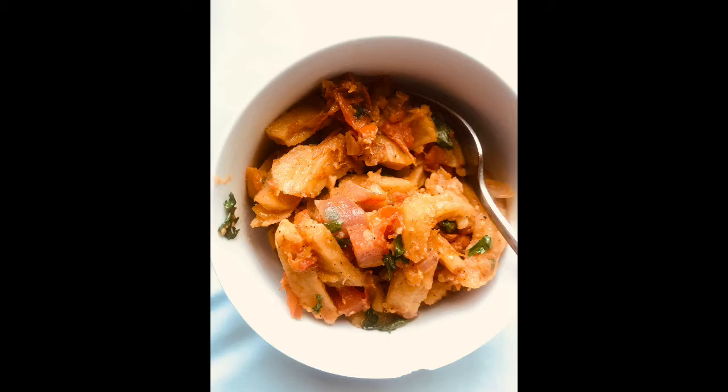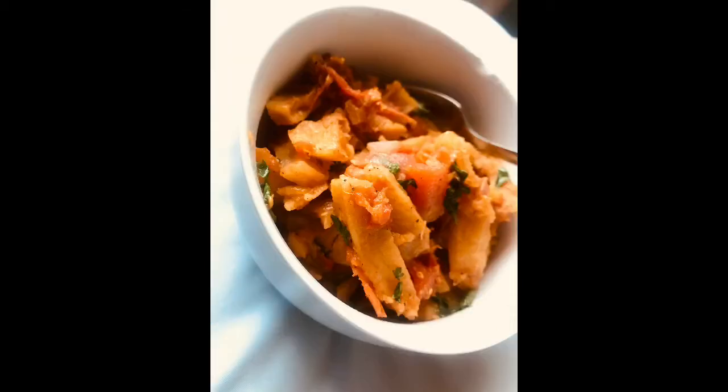This is the end product — some really nice, yummy fries.